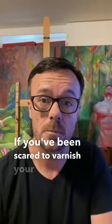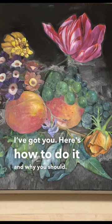If you've been scared to varnish your paintings, I got you. Here's how to do it and why you should. Let's start with how to varnish — we can deal with why later.